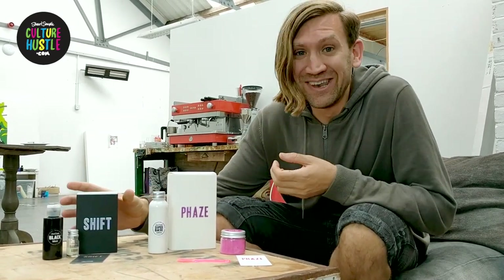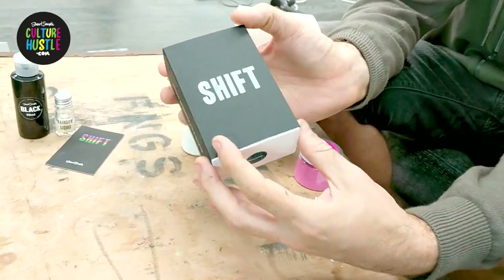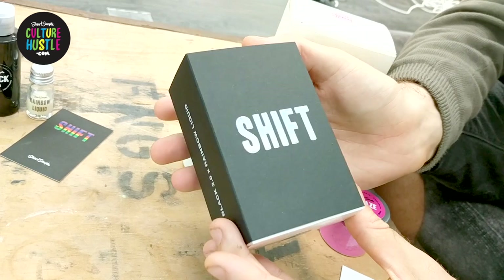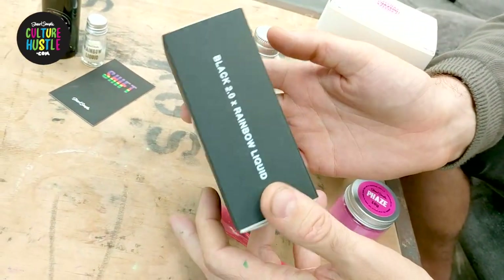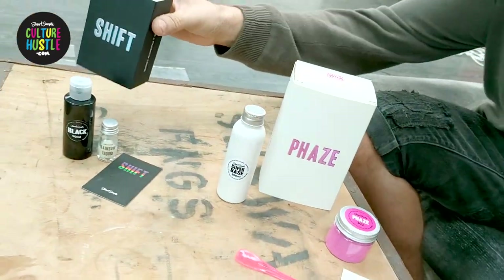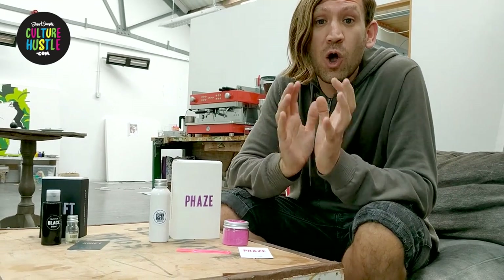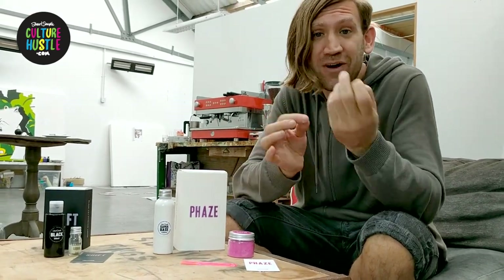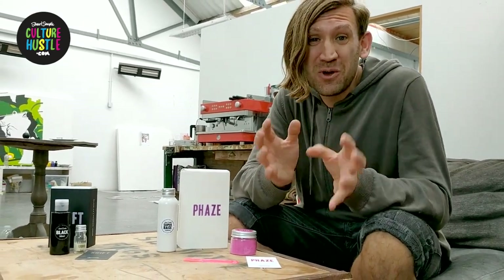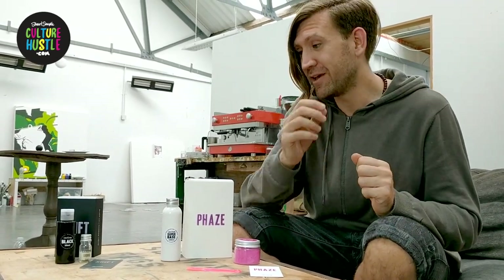The first one is this stuff which we call Shift, and it is a colour changing paint set. Like some of the other stuff I've been coming up with, it's all open source. That means we've separated the ingredients so you can make your own potions, so you have complete control of your own art materials.